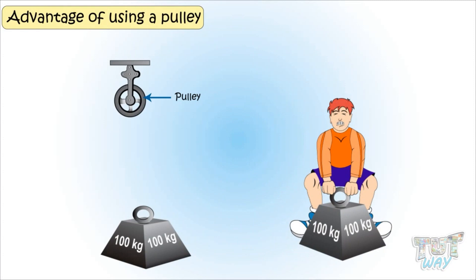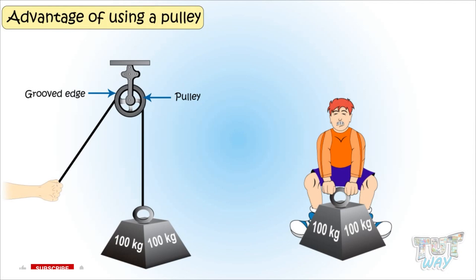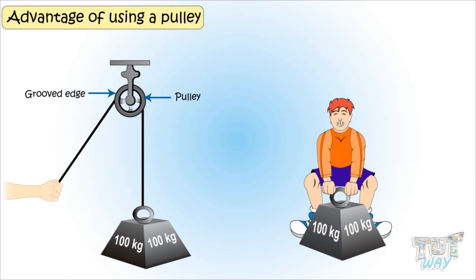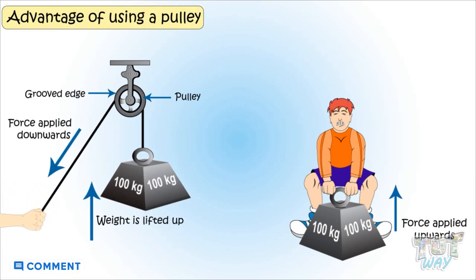You can attach the object to one end of the rope, and let this rope pass through the grooved edge of the wheel. The other end of the rope is free, which can be pulled to lift the object. A pulley helps you to reverse the direction of your lifting force. As in the picture, you pull the rope downwards to lift the weight up.